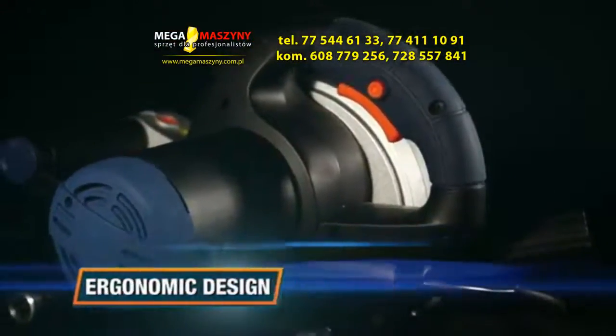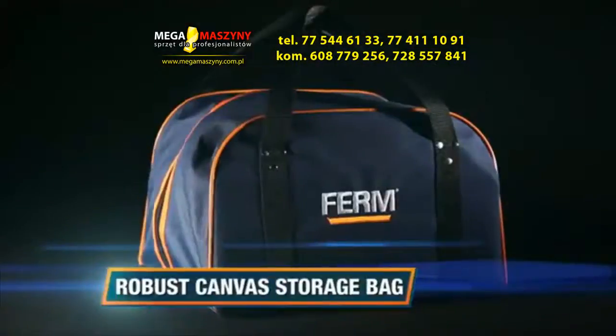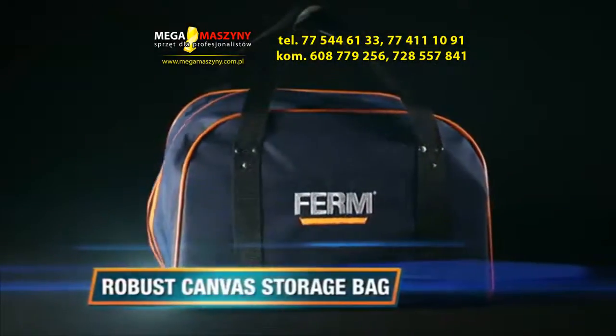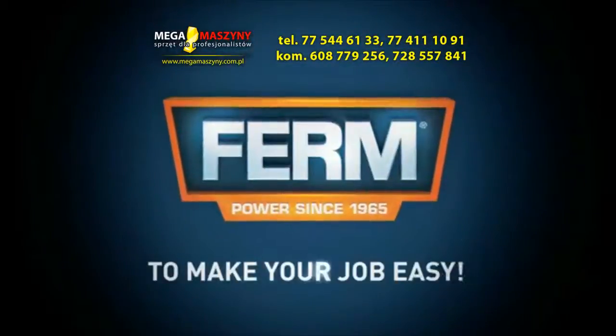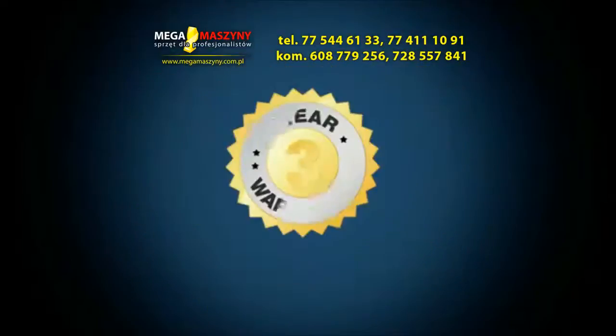Exclusive ergonomic design for optimal working comfort. A robust canvas storage bag is included for clean and protective storage of machine and accessories. FIRM — to make your job easy, you can always trust in our 3 years exchange warranty.